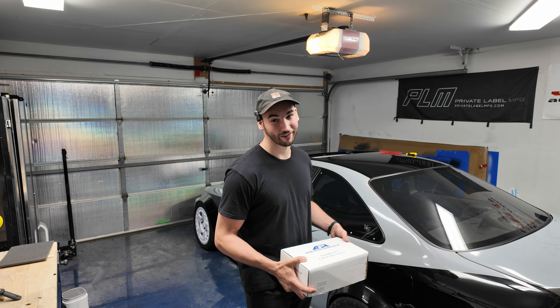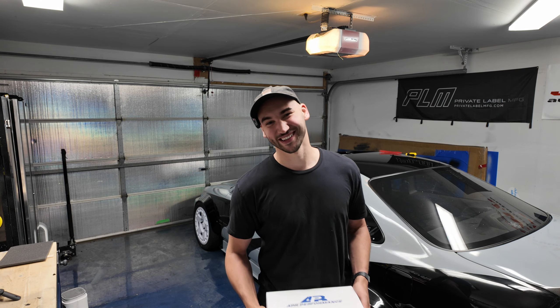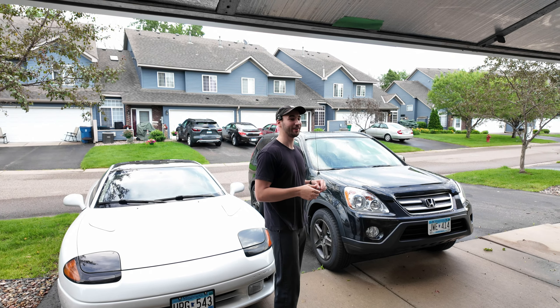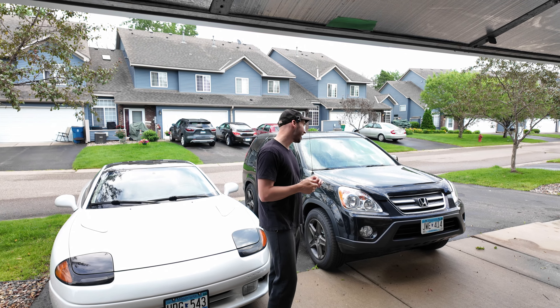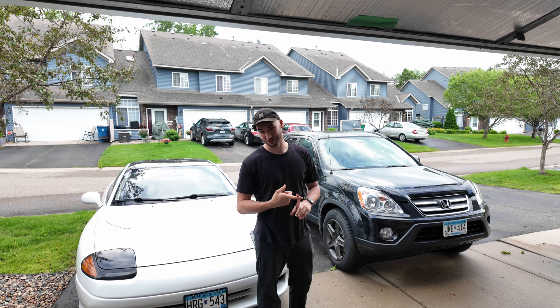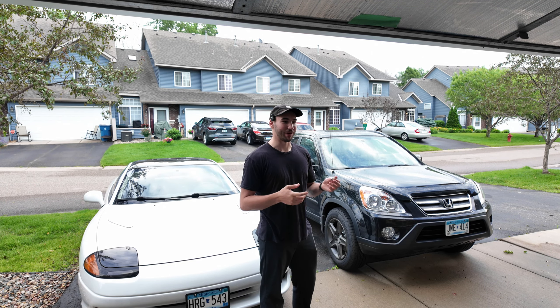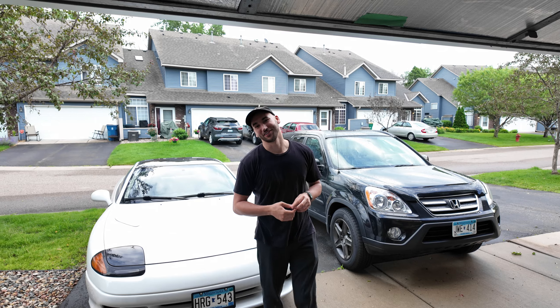Before we dive into that install I've got a couple cool updates I'd like to share with you guys. The first update is about our 2006 Honda CR-V daily driver. My girlfriend Lauren mainly drives this thing but it was badly due for a brake job — the front rotors were really warped, the rear rotors were pretty rotted out, and I figured it was about time for an upgrade so we hooked her up with some R1 Concepts drilled and slotted rotors.